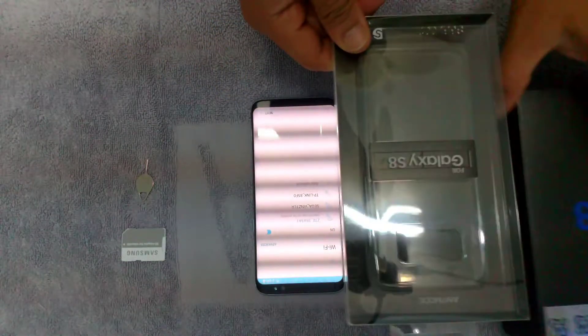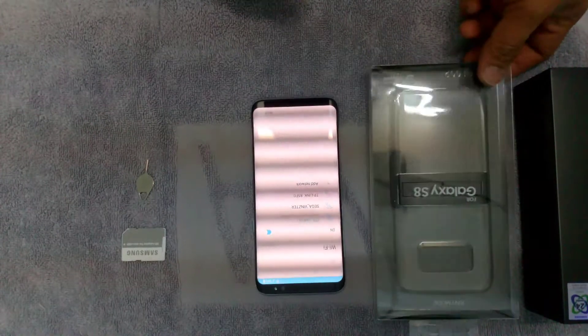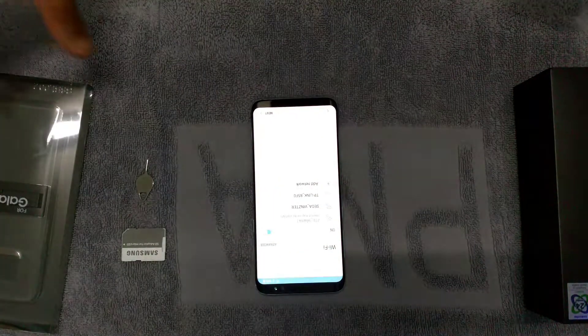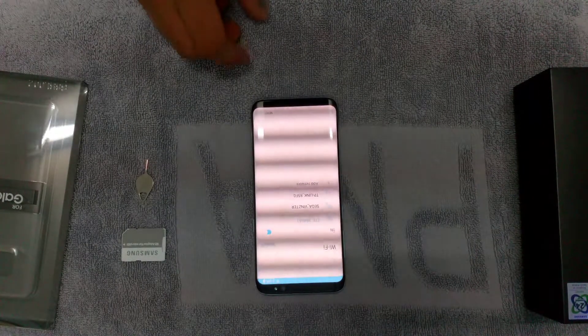When you purchase this S8, it comes with a pre-installed jelly case with a kickstand. Thumbs up for that. Thanks to Julia. And let's continue setting this thing up.